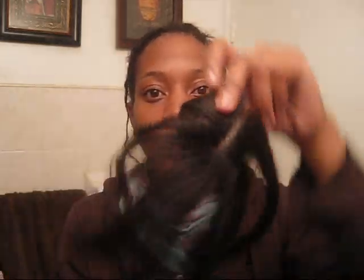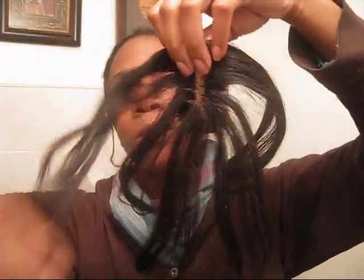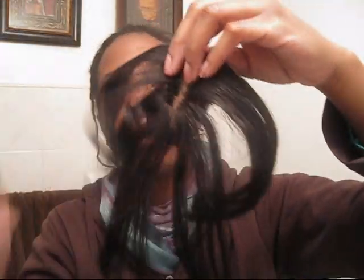So here's the closure. I curled it with a hot comb, put a holding spray, then I pin curled it and let the curls hold overnight. And then I pin curled it every single night so the curls would hold.